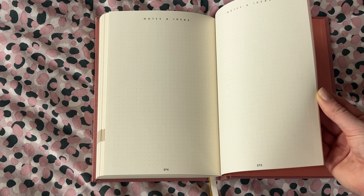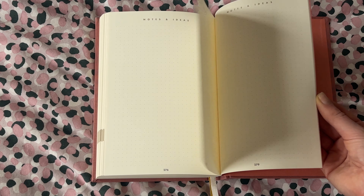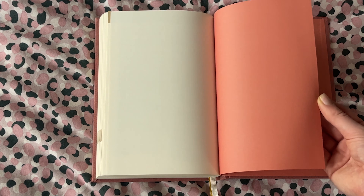At the very back of the journal there are dotted notes pages for any extra notes or bits and pieces. Overall I absolutely love this planner — it gives me everything I need and I love that hierarchical structure, it works really well for me. Let me know in the comments what you think, and I'll link it in the description box below in case anyone wants to pick one up for themselves.